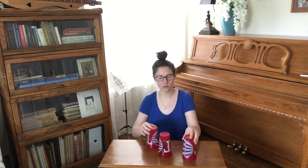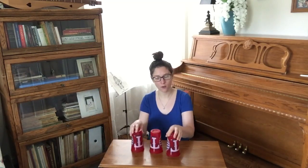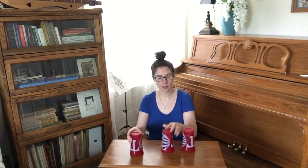You're going to sing the song and rearrange the cups like this. Doggy Doggy Where's Your Bone. Someone stole it from your home. Who stole your bone? I stole your bone.